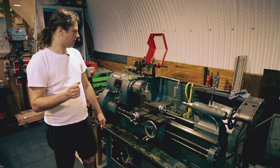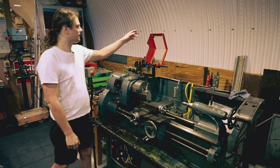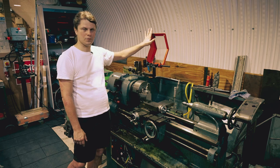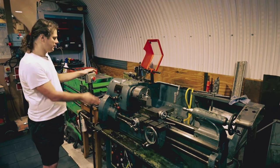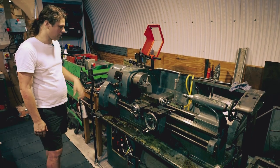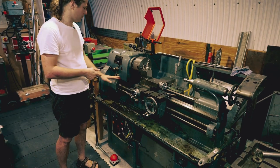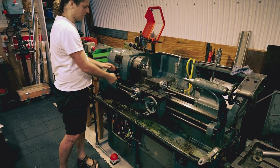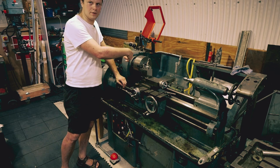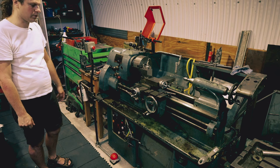Stopping the machine: we have a set of emergency stops. The guard here is interlocked — when you lift it up, the machine stops. We have an emergency stop here which is lockable; when you hit it, it will stop the machine. The power lever will obviously stop the machine, and when you press it down there's a manual brake that stops the motor from spinning. We also have a foot pedal on the floor for stopping the machine with your feet.